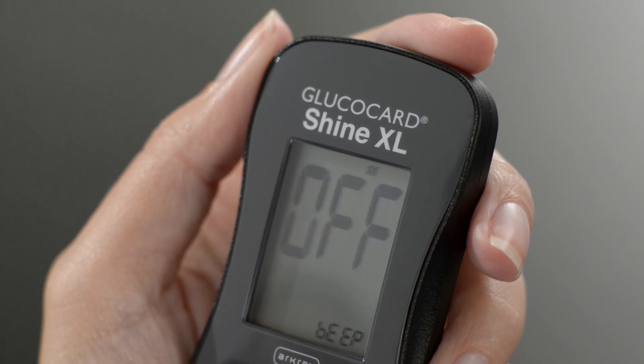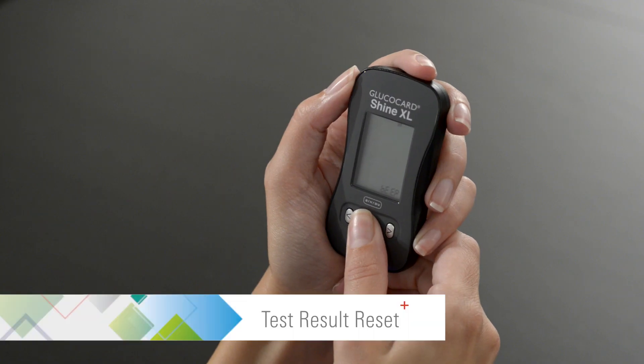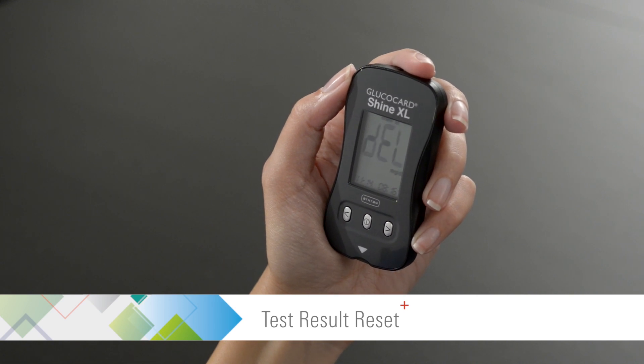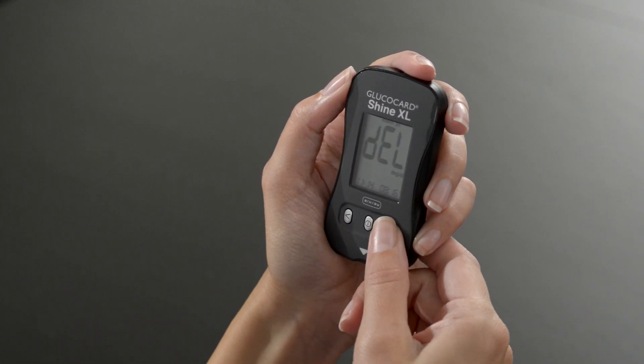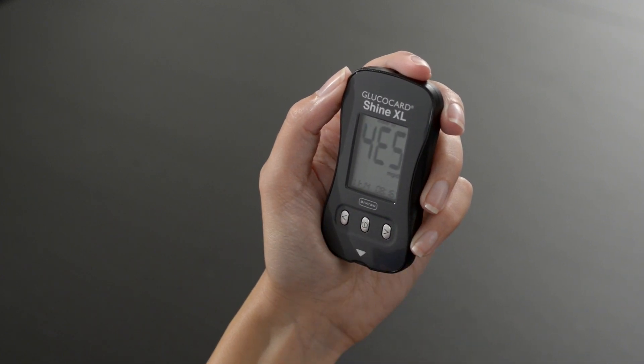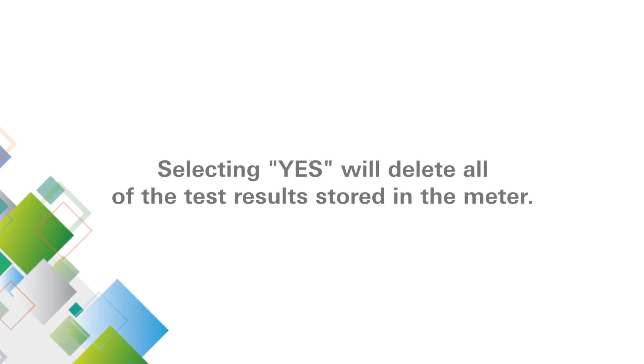Once the sound is set, press the center button to proceed to the test result reset setting. Use the left or right arrow buttons to select No or Yes. Selecting Yes will delete all of the test results stored in the meter.